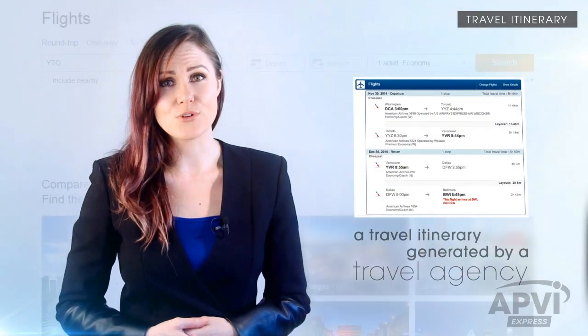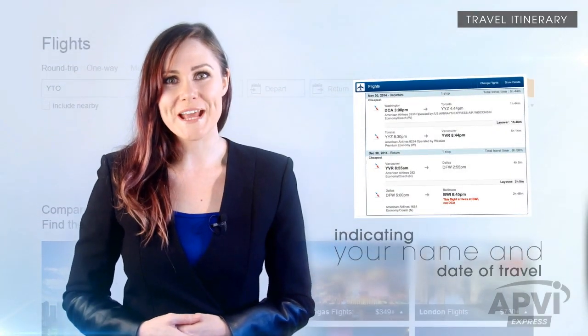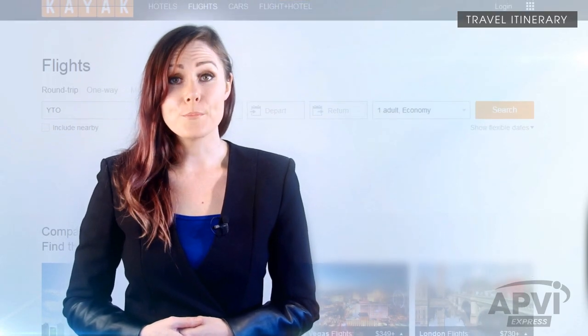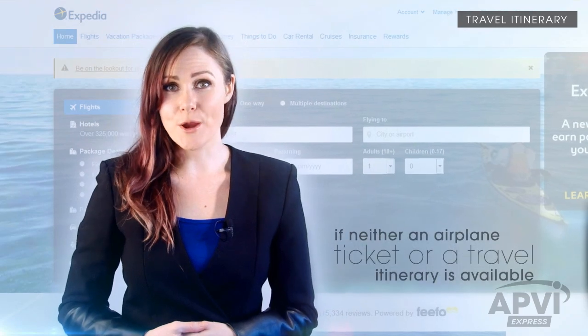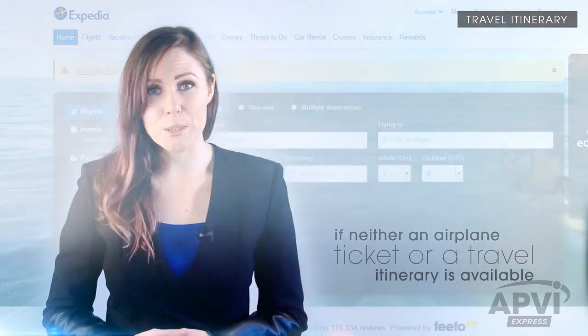If you are applying for a 1-4 day service, you will need to submit a copy of your airplane ticket or a travel itinerary generated by a travel agency indicating your name and date of travel. Business travelers may provide a business travel letter if neither an airplane ticket nor a travel itinerary is available.